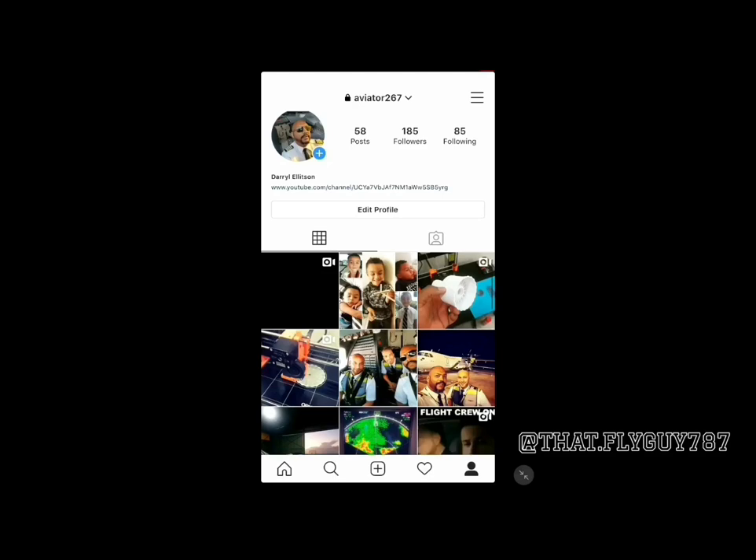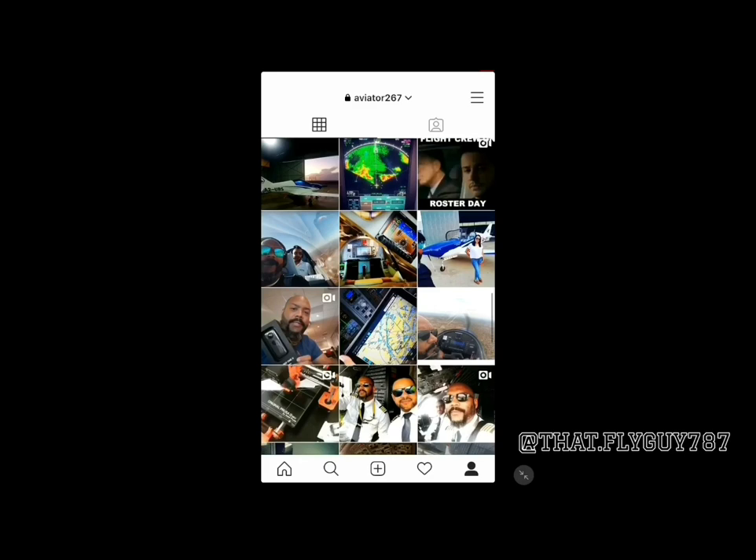Welcome back, it's Darrell, Aviator 267. This series is going to be called Black Ops, dedicated to the flight operational aspects of operating the Black Shape Prime — with a military theme because the aircraft is styled after a military aircraft, basically a PC-9, PC-21, PC-7 platform. With me is Seth, you've seen him on my Instagram. Seth, welcome on board. Thank you very much, pleasure to be on your channel.